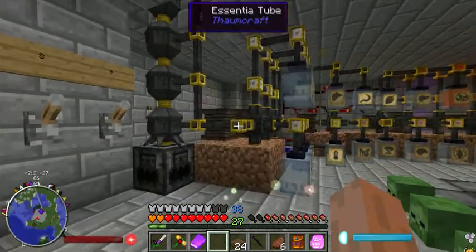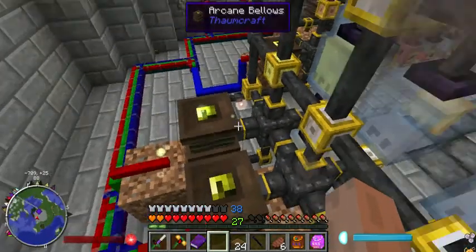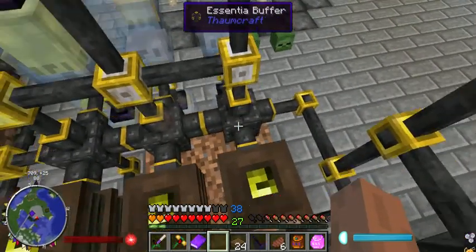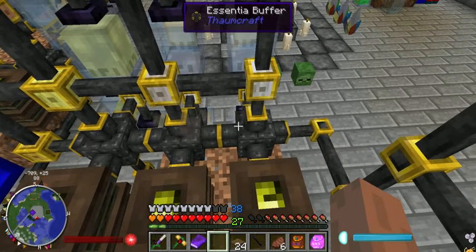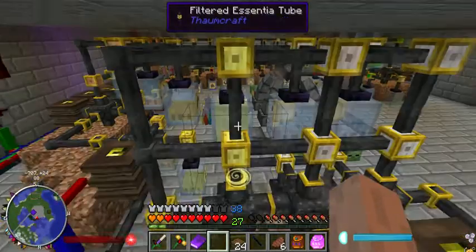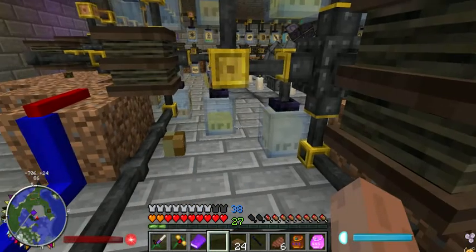Let me show you what's happening back here. I basically have bellows connected to these essential buffers, and I do have to use these essential buffers or else things kind of go a little wonky.